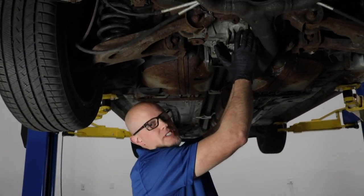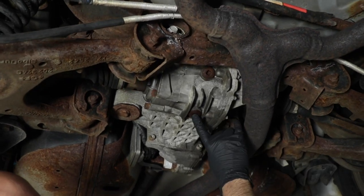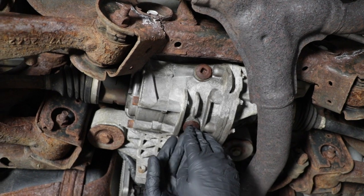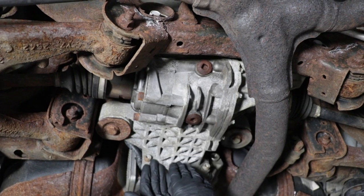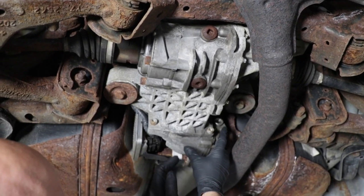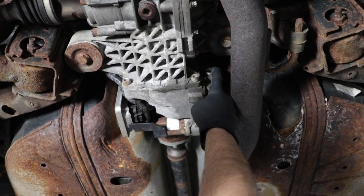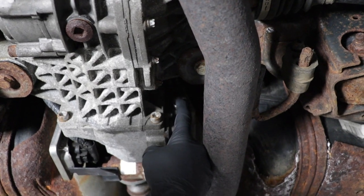For the rear differential side of it, the fill plug is located right here and a drain right there. If you were going to service this, you want to take the fill plug out, drain the fluid, put the drain plug back in, and then fill it up. That's separate from where the clutch fluid is up front, and there is a level plug right there. That's not where you fill the fluid — that's where you check the level.